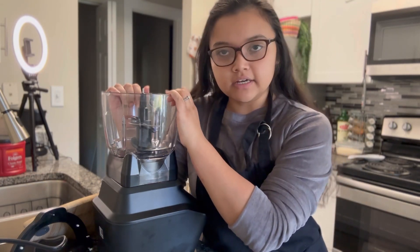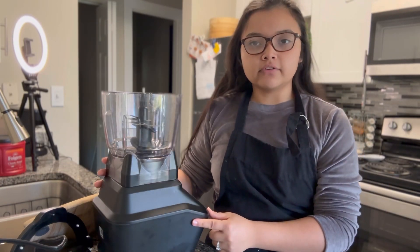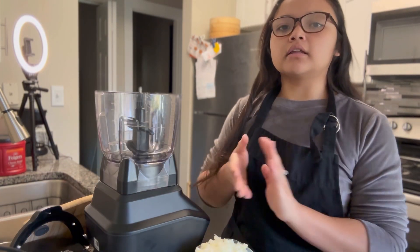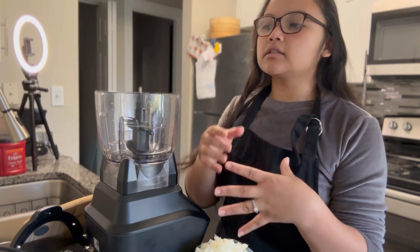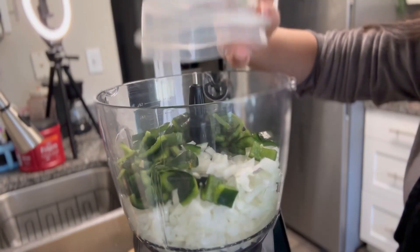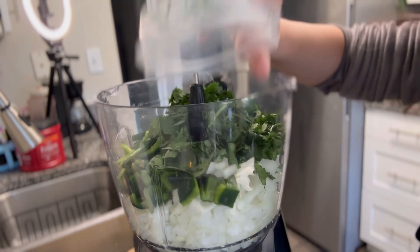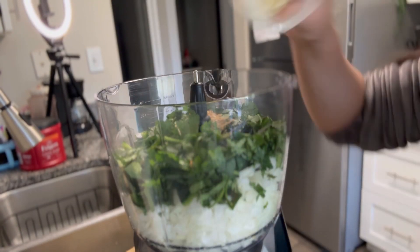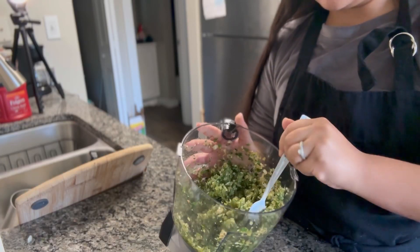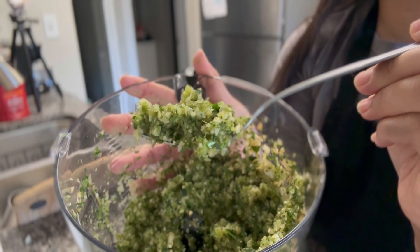Now we're going to start with our sofrito. We're going to be using a food processor for this part — cilantro, poblano, onions, cumin, and garlic. We're just going to blend that together until it's more of a coarse texture.